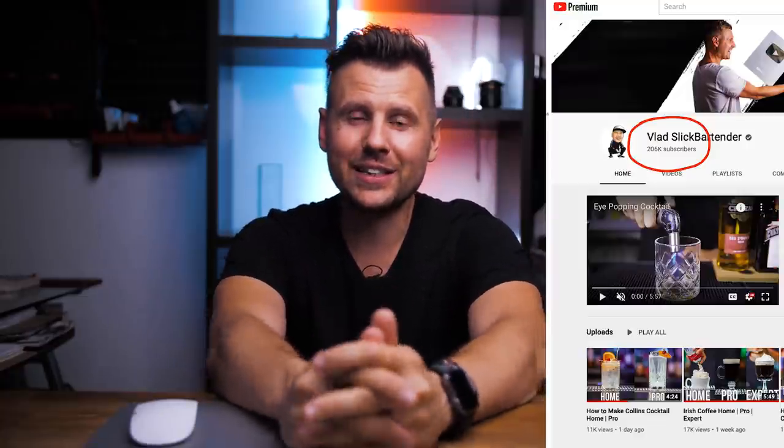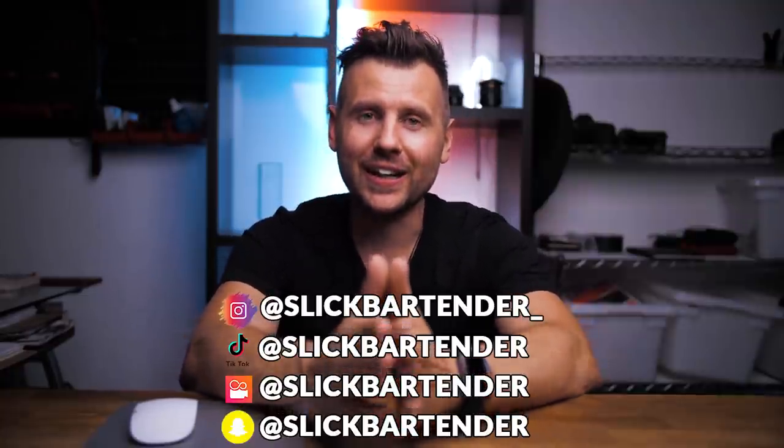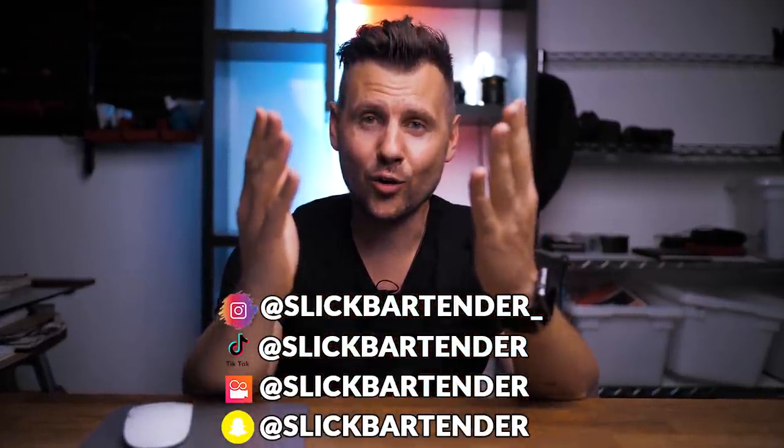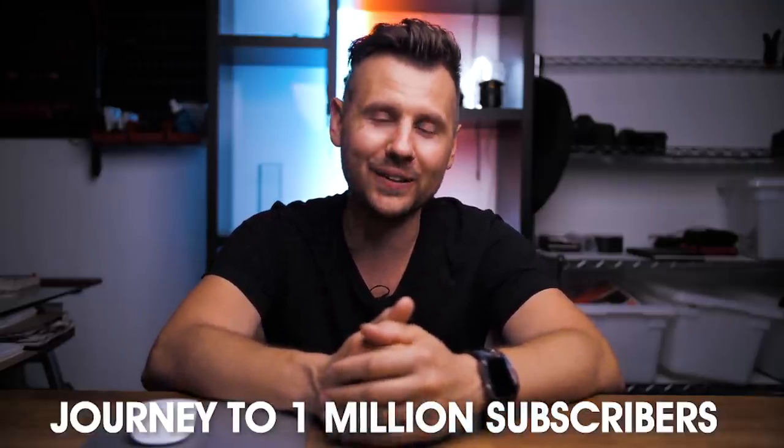I'm a little bit late with this announcement, but before we start celebrating our 200,000 subscribers milestone, I only wanted to say how grateful I am to you for being here, watching this content and supporting the channel. We started this channel a few years back and wanted to teach some tricks, techniques, and how to have fun behind the bar as a bartender. But this channel is becoming so much bigger. We are not afraid to experiment with different things, and I really hope you will stick around. I promise I will not stop until we get to 1 million subscribers.